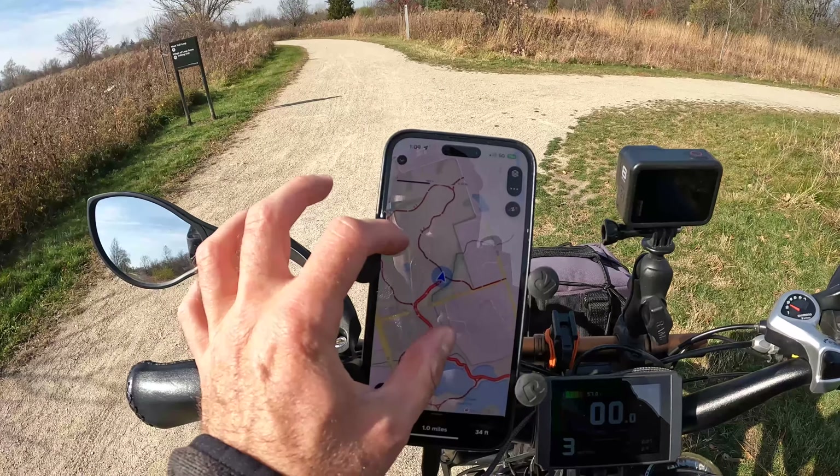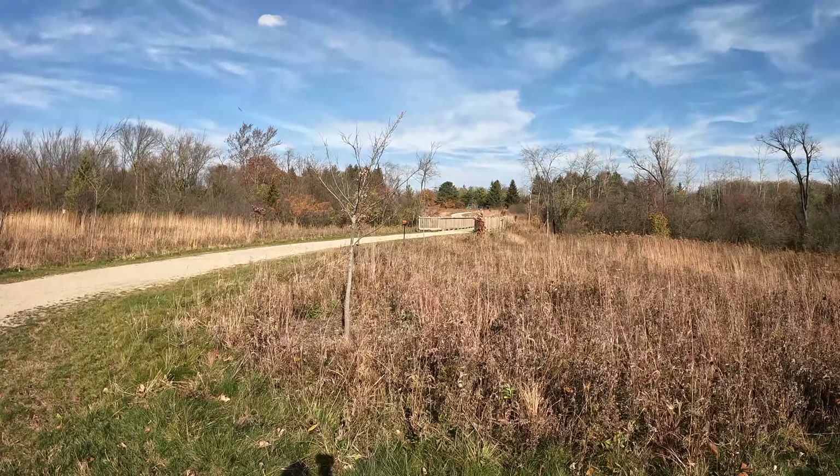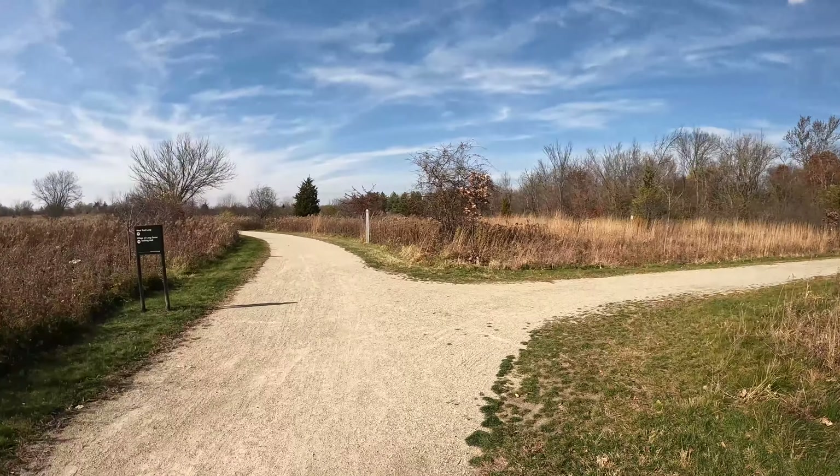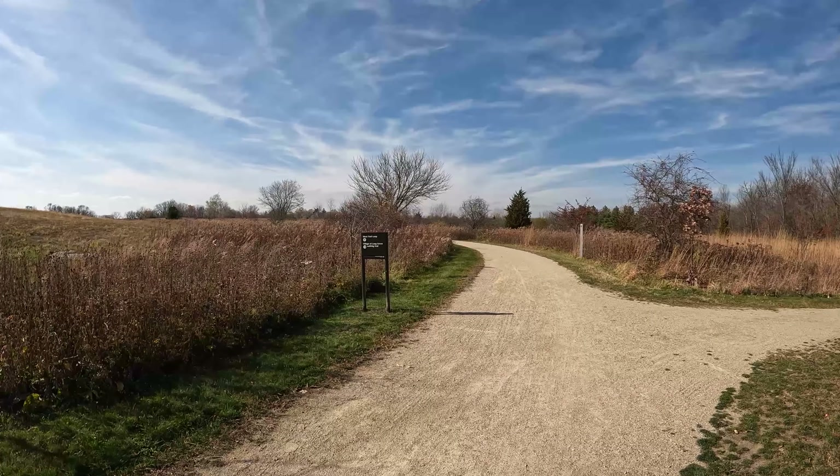So our first little side path here — we're going to check it out mainly because I saw on satellite view that it had this bridge. I was like, let's check out that cool bridge. If we continue going straight, which we will do when we come right back, that's the West Trail Loop.